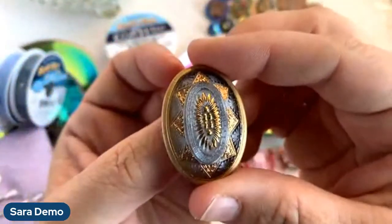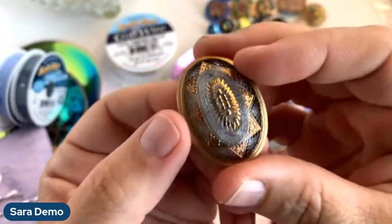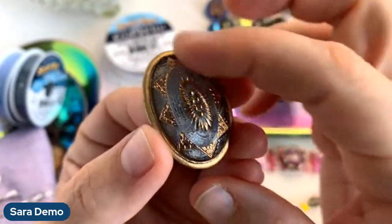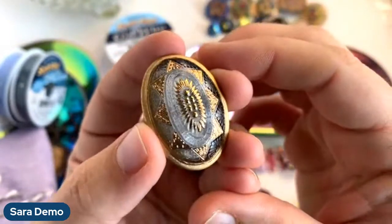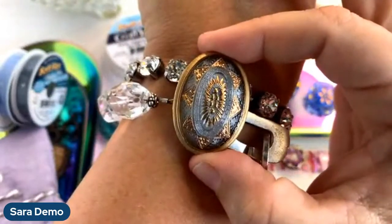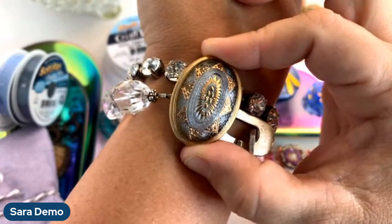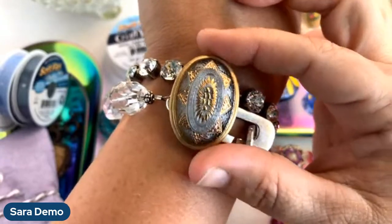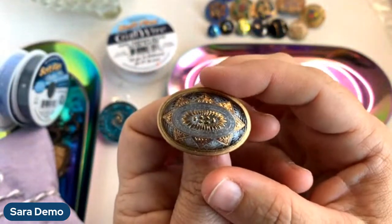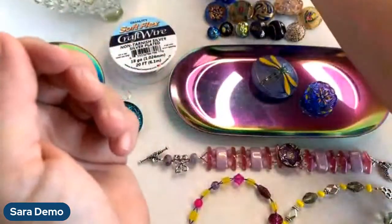Speaking of southwest, this one gives me a total southwest vibe — it's domed and oval shaped with a sun motif and a beautiful gray background with gold on top. Really pretty. Look at how nice that is as a center piece — it could be a gray bolo but could also be just a really lovely pendant. You could hang it either way depending on how you want to wrap it: this direction or this direction. I like that one a lot.